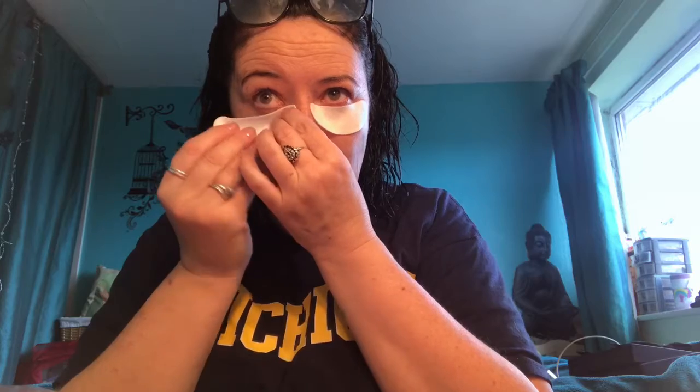I'll put the patches on with the shiny side facing down — like that. It does feel really refreshing. I put it too high up so I can't shut my eye. I'll put that one a bit lower down. You can remove and start again. I look a total complete idiot, but I think that one's too close to my eye as well. Anyway, we'll keep them on for 30 minutes.